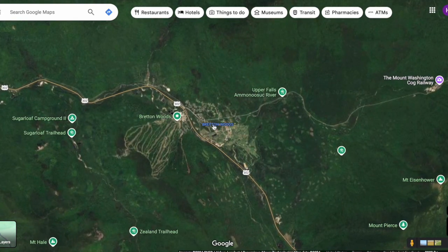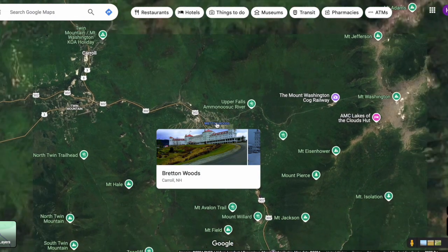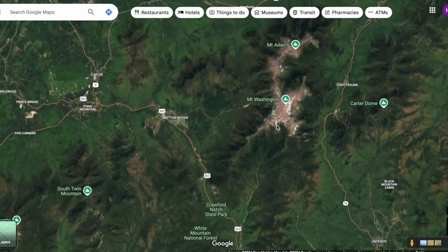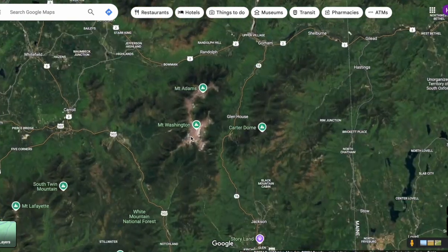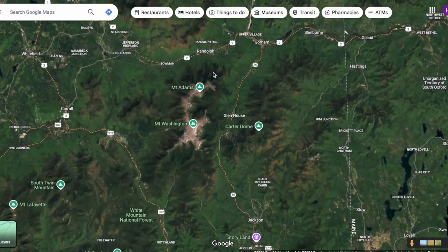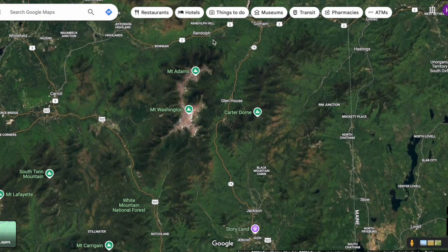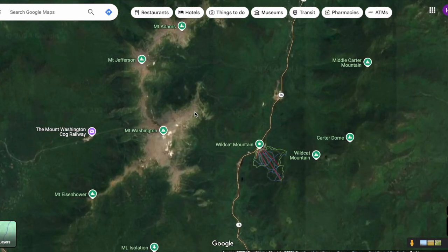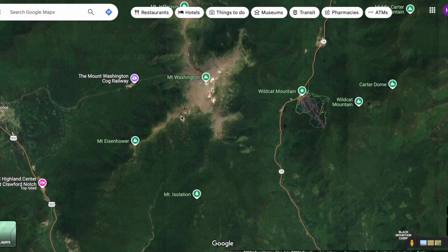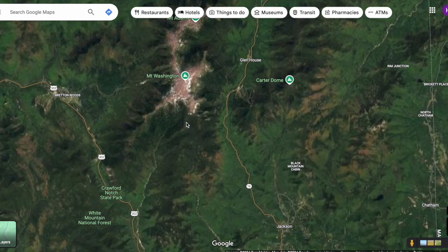Bretton Woods is right here by Mount Washington — that's where the whole world financial order was organized after World War II, if you've heard of the Bretton Woods Conference. When I was in college, I did what's called the Presidential Traverse, where you leave one car on one side and one car on the other, and hike across the mountain range. It's pretty long — I want to say it's like 19 miles to traverse.